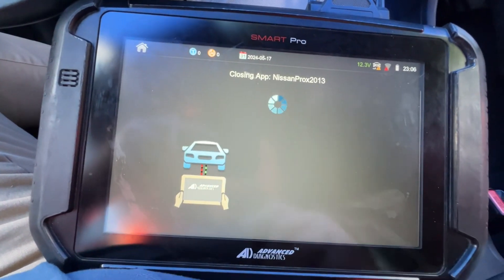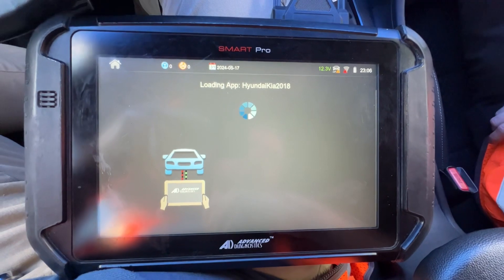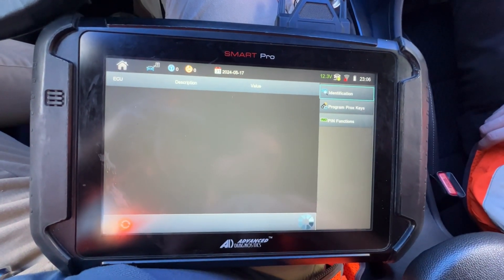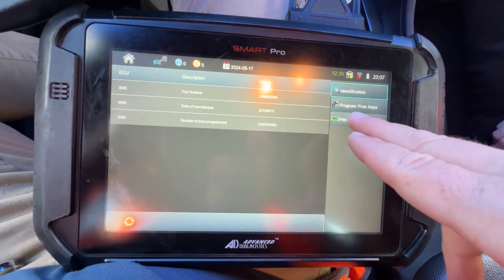I'm going to set the keys down — one and two. Switch off, it's already off. And we're connected to the vehicle. Let's go ahead and do pin functions.